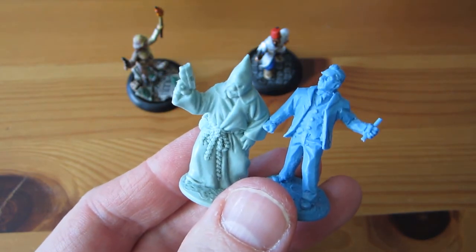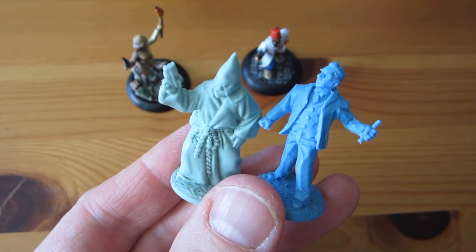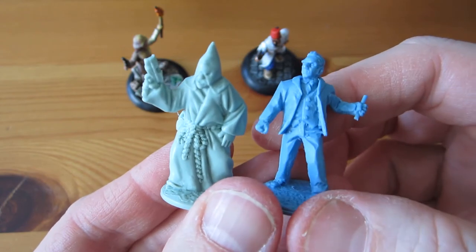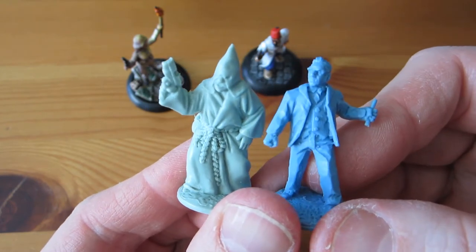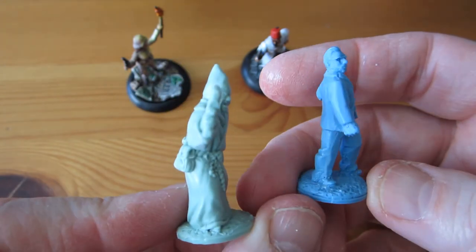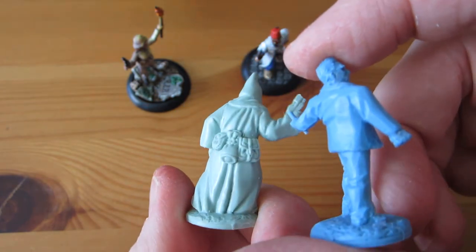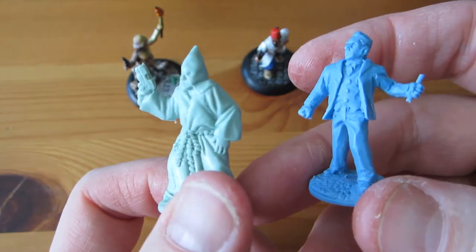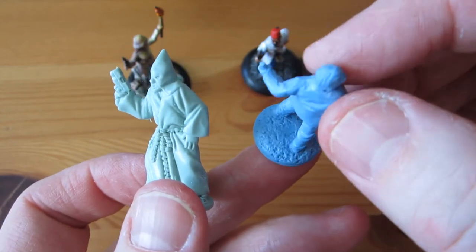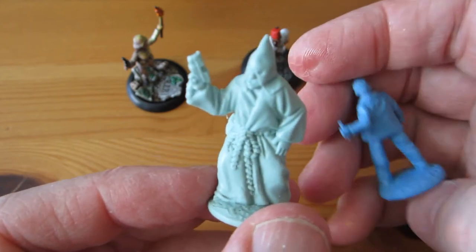I'd like to finish off this update by thinking out loud about bases. That seems to be the theme of this week. I'm thinking of planning my next big project — painting all of these Strange Aeons miniatures from the Strange Aeons Kickstarter. On these two I've tested scraping off the mold lines and it seems to work well. They all have these integral bases cast into them, and they're all of a uniform size.